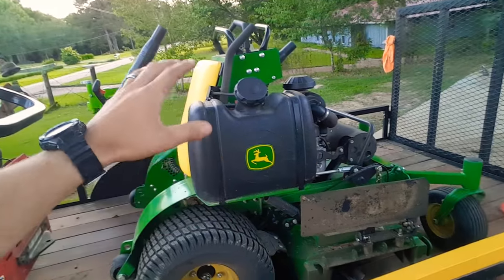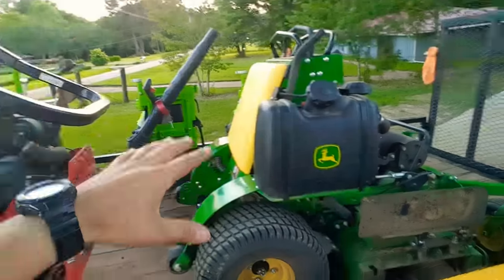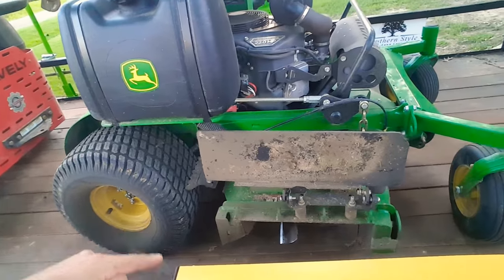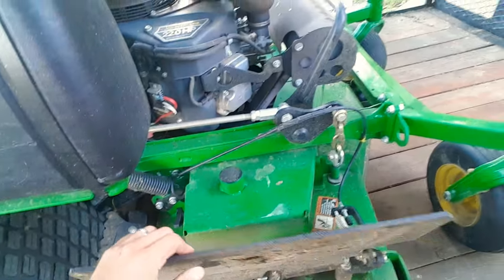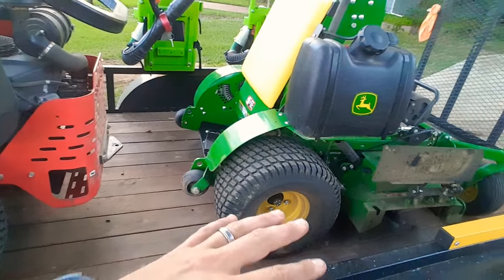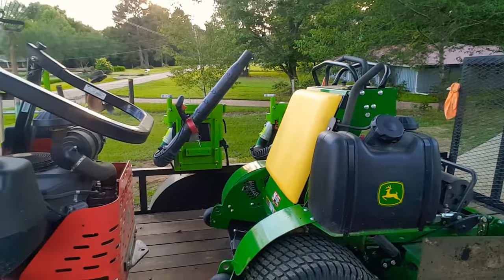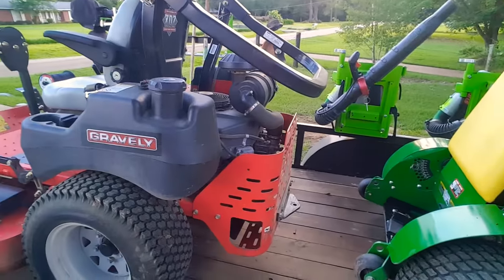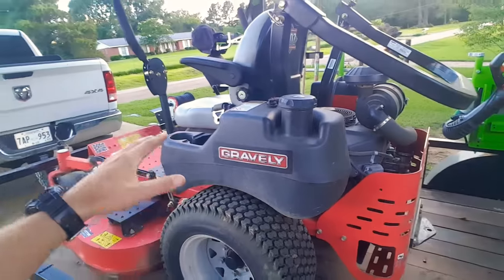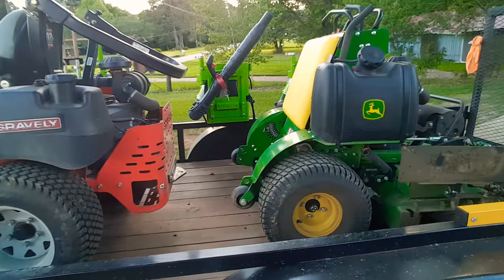This Gravely does the job, but I call the John Deere my finishing mower — if you have a super picky customer, that's what you want to use. The John Deere has basically a Wright-style aero core deck. As for which one is better overall, it's really personal preference. If you have bad knees or ankles, I'd suggest don't get a stander; if you have a bad back, don't get a sit-down. They both have pros and cons.